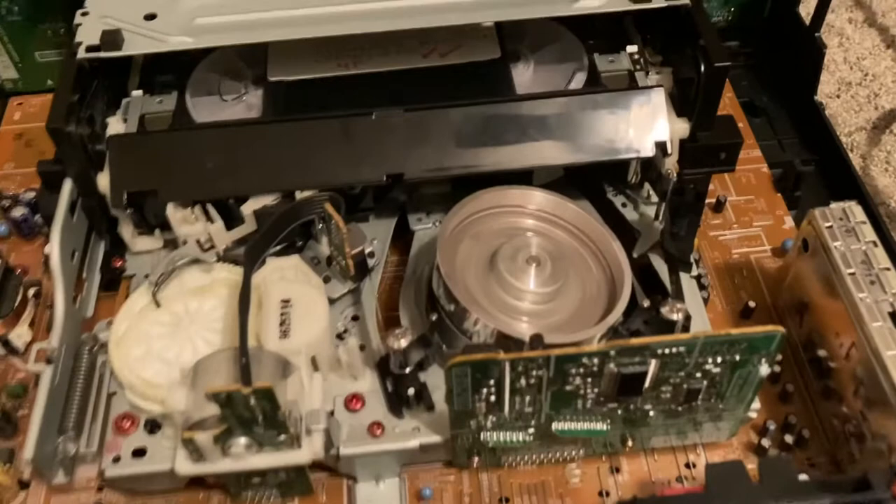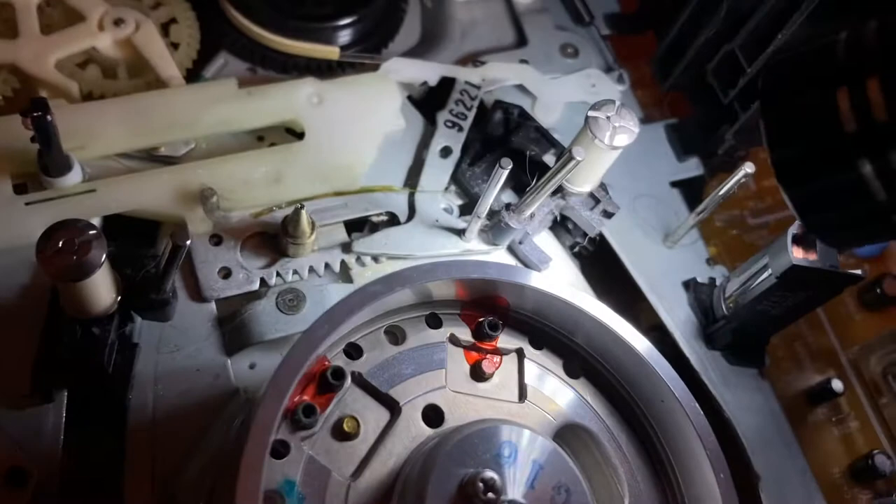I couldn't find a video that specifically addressed having no video but sound coming through. On the computer you could see the play and stop indication, so I didn't think it was a cable or connection issue. I took the cover off and noticed things were pretty dirty — this VCR had been sitting in our basement for years, occasionally used for a Disney movie. I suspected the unit needed to be cleaned.